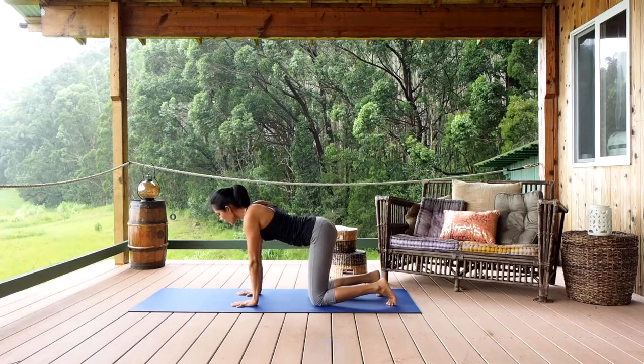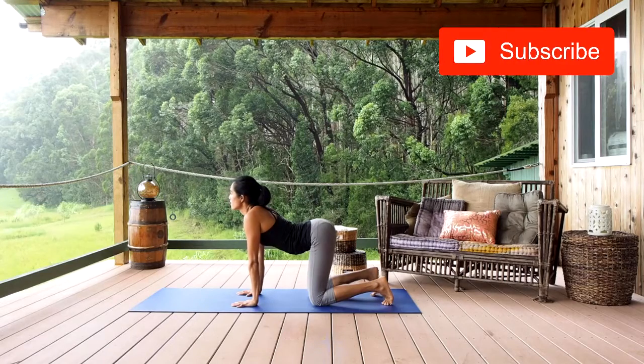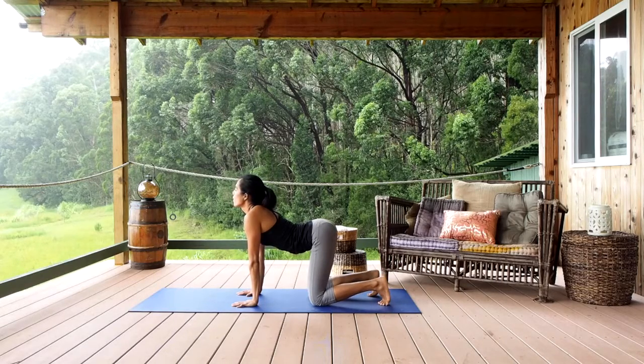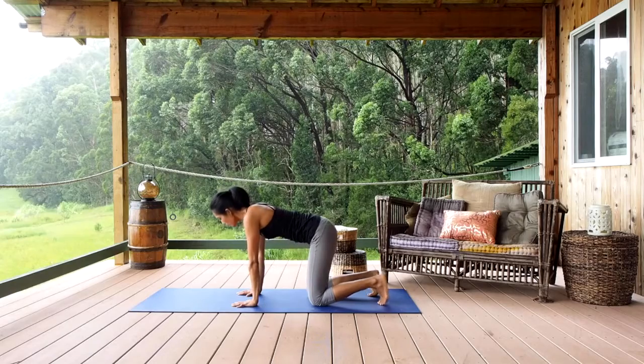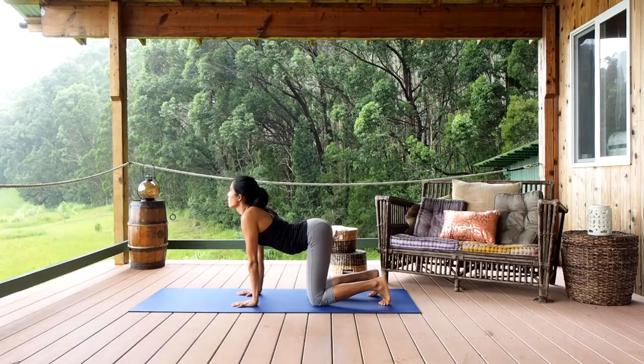You want to inhale as you sink your back down, dropping your belly towards the floor and lifting your tailbone towards the sky, then look up towards the sky with your head. You can breathe deeply here for as long as you feel, or you can exhale coming back to a neutral position, and then inhale doing the pose one more time.